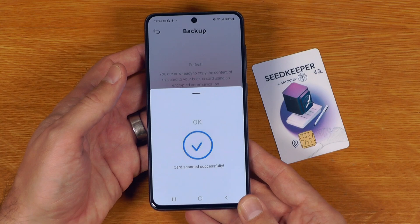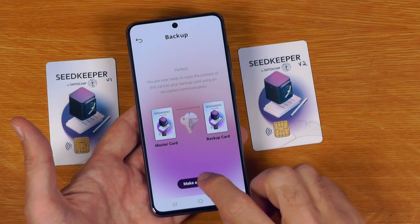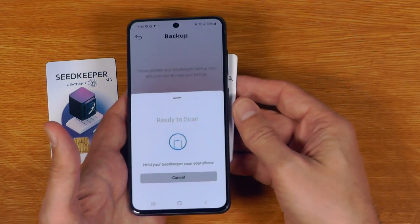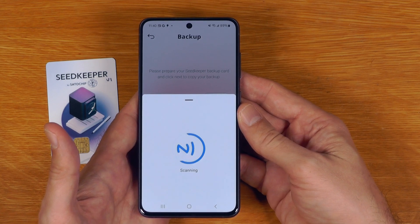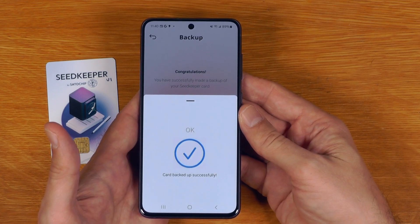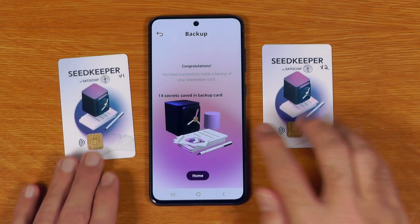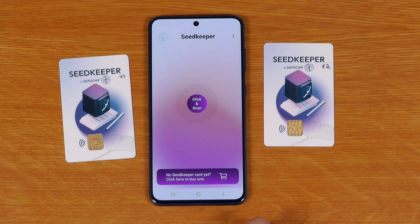It takes a bit longer to scan because it's actually taking an encrypted backup of everything off the card. Then I say make backup, next, put the backup card in — it takes a bit longer — and there we go: card backed up successfully. We can see it has copied the 14 secrets that were on the v1 card onto the v2 card.